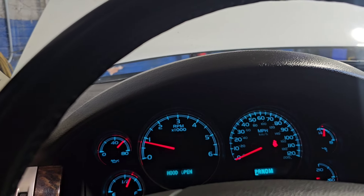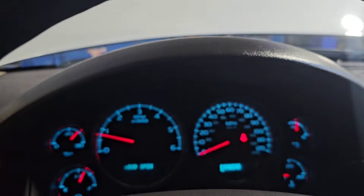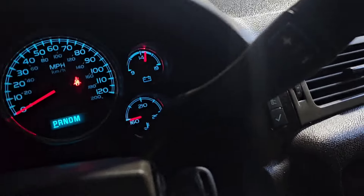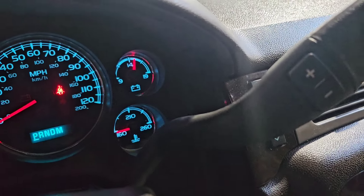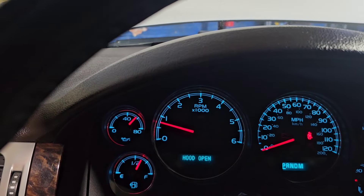Yeah, so now there's going to be no more problem. We're going to let it run for a little bit and warm up, check for leaks and stuff like that. I'll let you guys see what it looks like at hot idle — you can see the temperature over there on the bottom right.